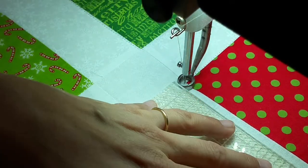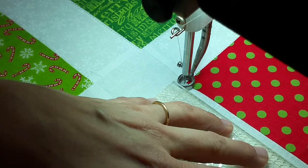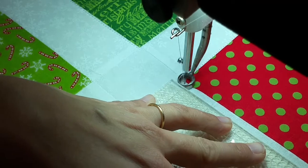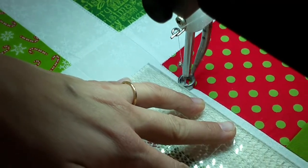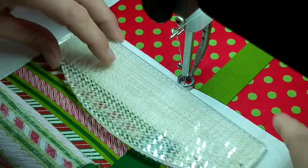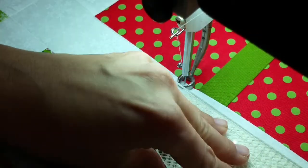I always take my time. I stop and adjust — if it looks like I'm getting off, I stop, adjust, and start over again. I adjust as I go.